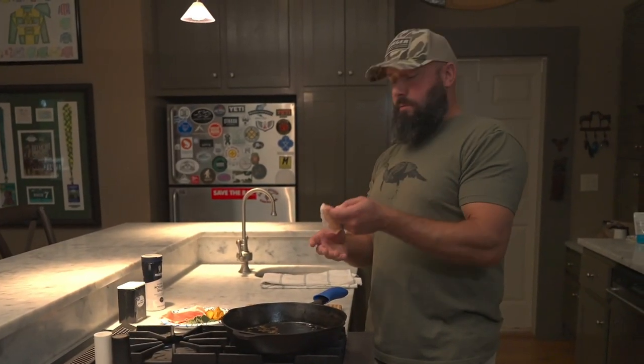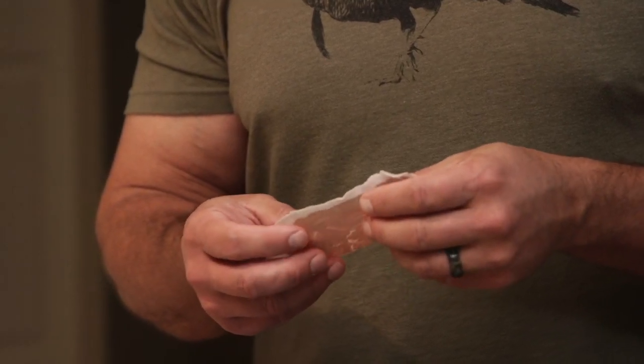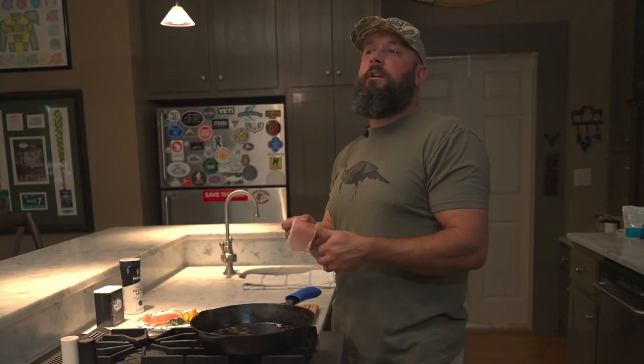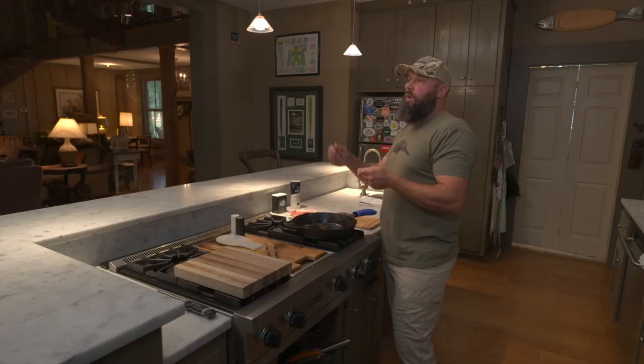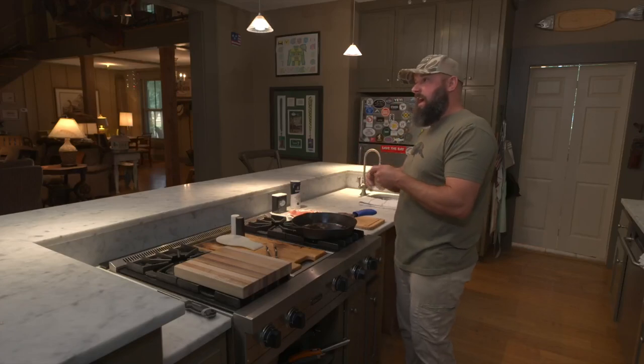On the prosciutto — one thing on the prosciutto: I got it sliced at the grocery store. Don't go with thin slice. You want a little bit thicker. I went with sandwich cut, which is just one step up in thickness from a thin slice. That's going to give you a better crust on the outside.